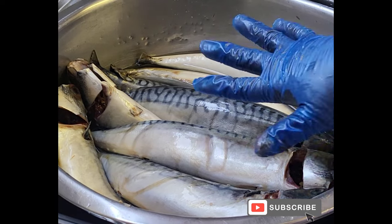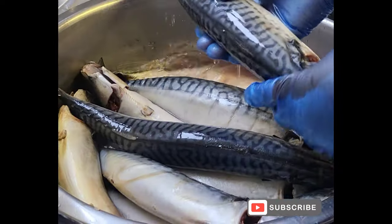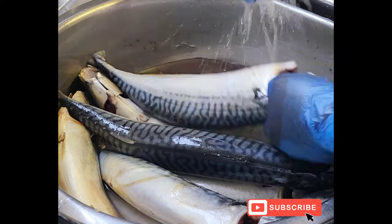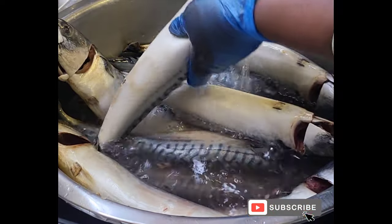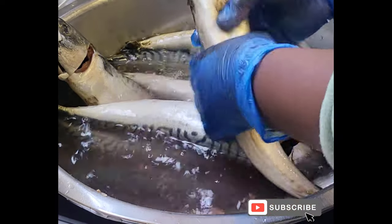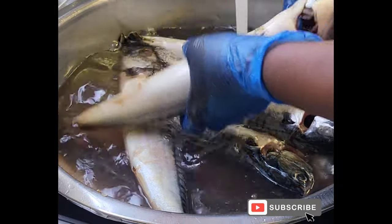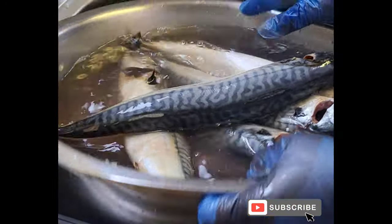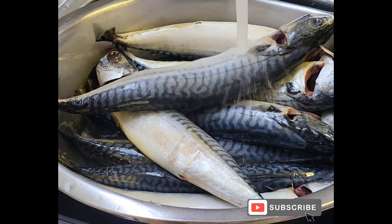So now I've cleaned the fish very well. As you are seeing, everything is looking very beautiful and they are looking very nice. So I'm washing it again, making sure I'm washing it everywhere very nicely.